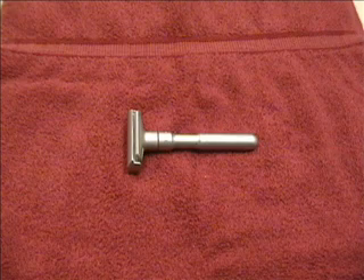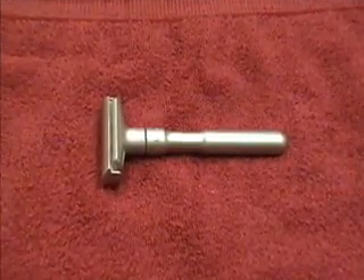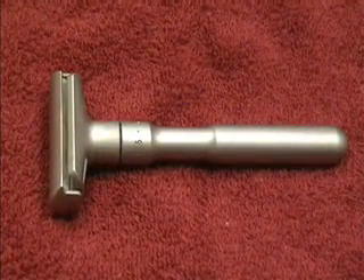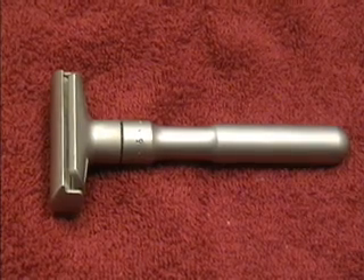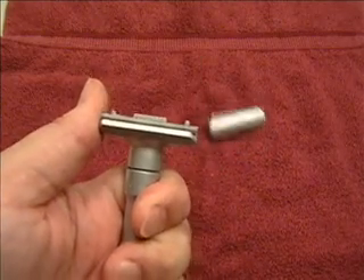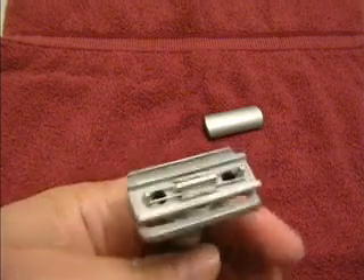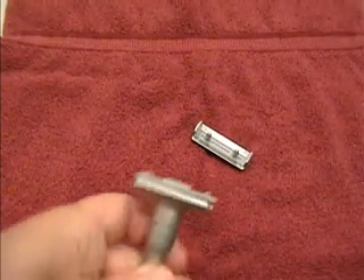Here we have the Merkur Future. This is the mid-priced model of the Merkur adjustables. As you can see, it's much larger and heavier compared to the Progress. The Future's blade adjustment knob is just under the razor head. The Future sports a somewhat unusual way of replacing blades — one side of the razor head has a little overhang that you place your thumb on to pop off the top. Some users don't care for this design, believing it to be less safe as the blade could nick the thumb, but most users don't seem to have a problem with it.